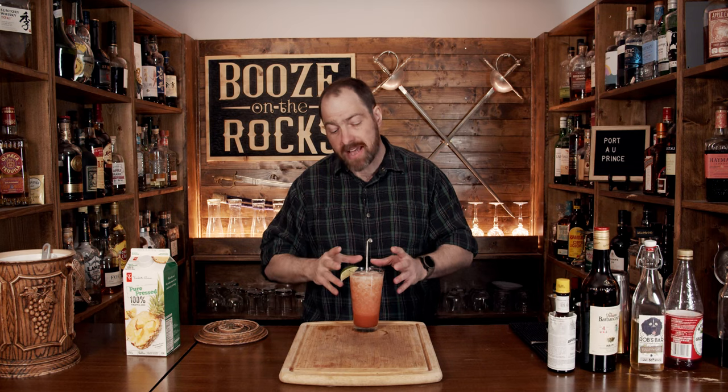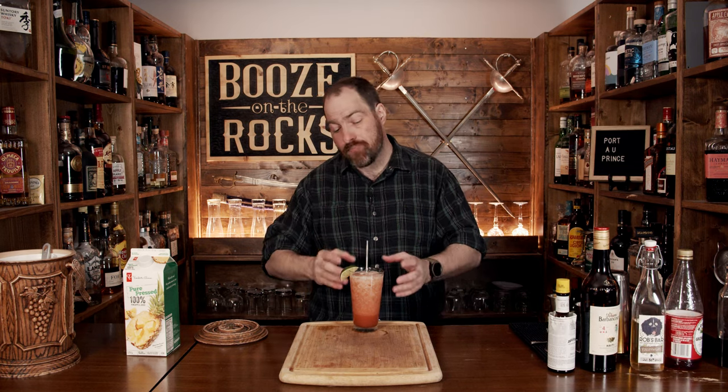Really good. The falernum is there, you get a little bit of that rum, you get the sweetness from the Demerara sugar and the grenadine, some fantastic color, and it's well balanced by the pineapple juice and the lime. If you like Tiki style cocktails, take a look at the recipe card right over here.